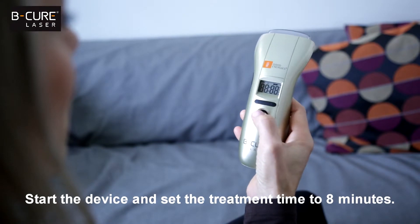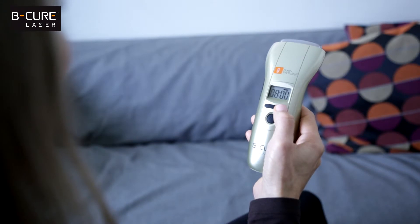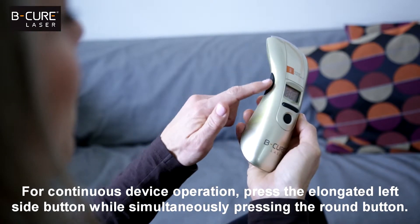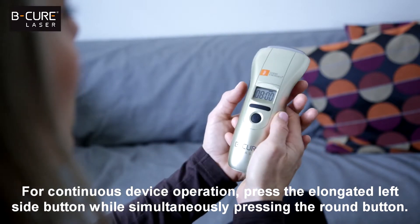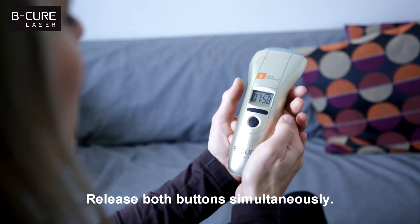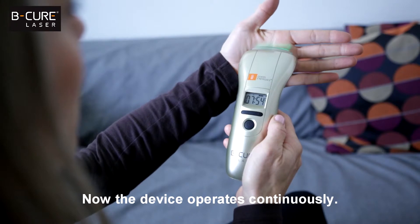Start the device and set the treatment time to eight minutes. For continuous device operation, press the elongated left side button while simultaneously pressing the round button. Release both buttons simultaneously. Now the device operates continuously.